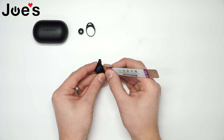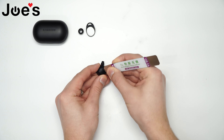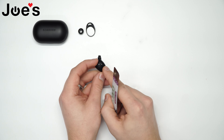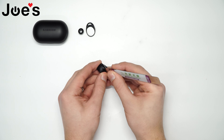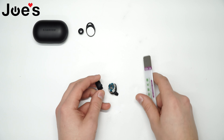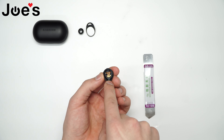Go ahead and just stick your pry tool in there and pry it right out. Make sure not to break the tabs. Same thing goes for the other side. And boom — here you have the sensor.